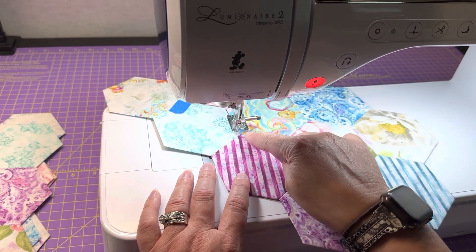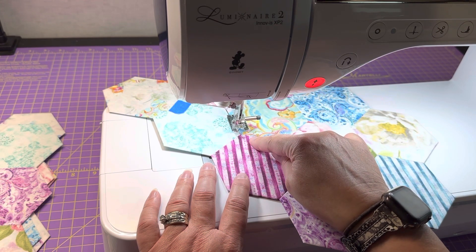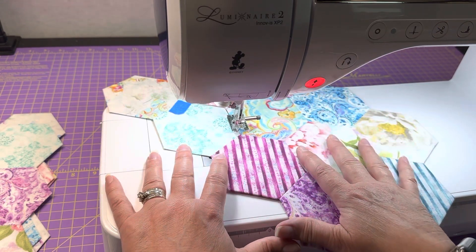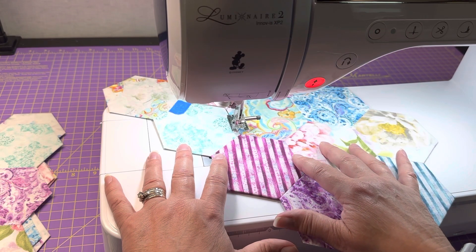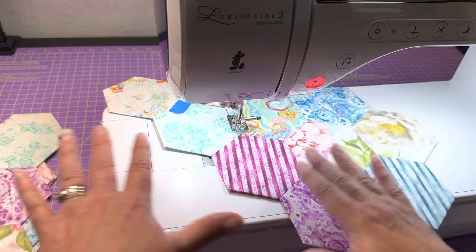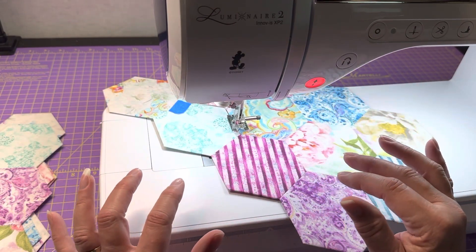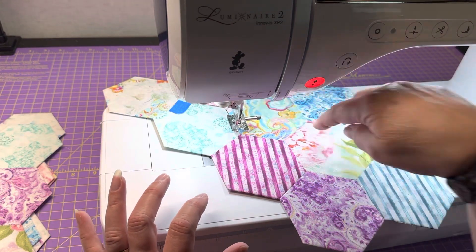My machine stops with my needle down — that's a setting I can adjust. If you don't have that setting and your needle stops up, your fabric becomes movable, and that makes it really hard to put your needle back exactly where you want it.